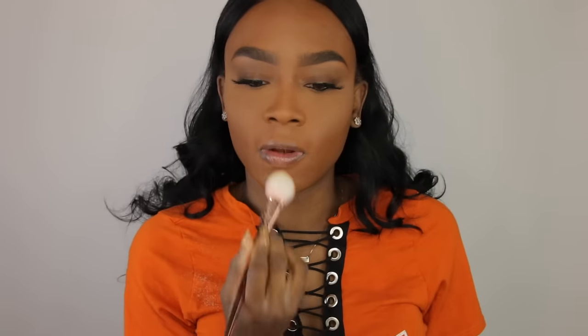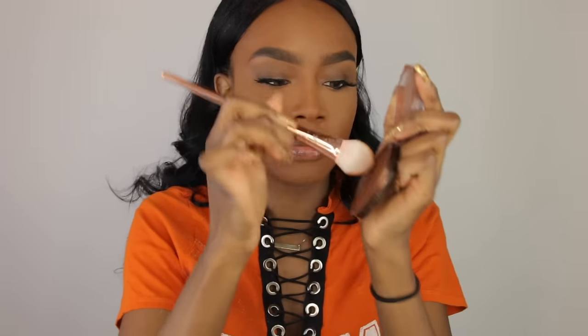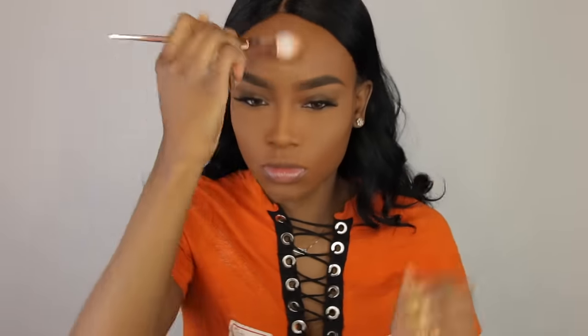I'm going to take a little bit more powder and put it on the bridge of my nose, my forehead, and on my chin. With this same brush I'm going to take my CoverGirl Queen bronzer and dip into it, then chisel my cheeks a little bit. Bring the rest into my forehead and bring the rest along my jawline.